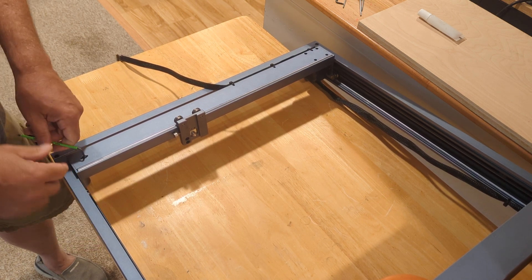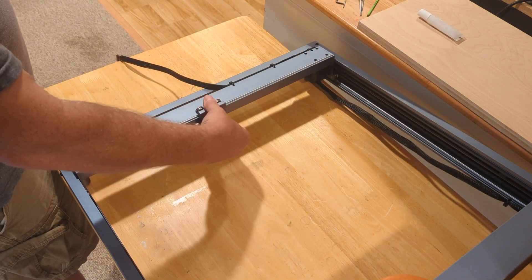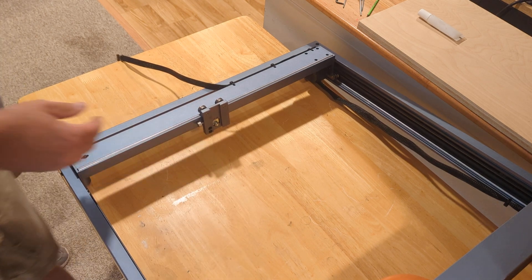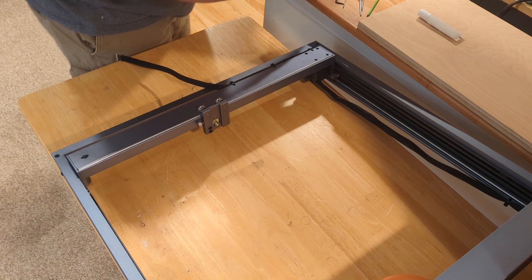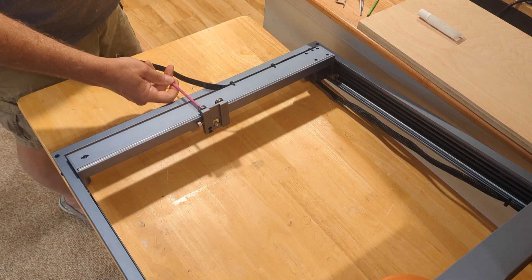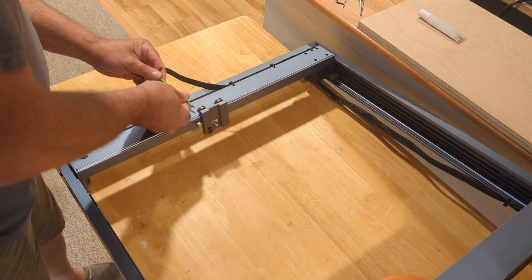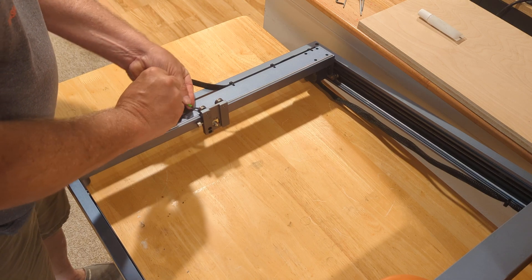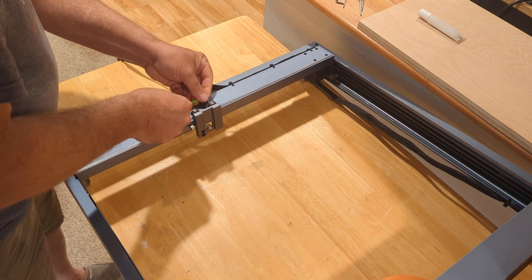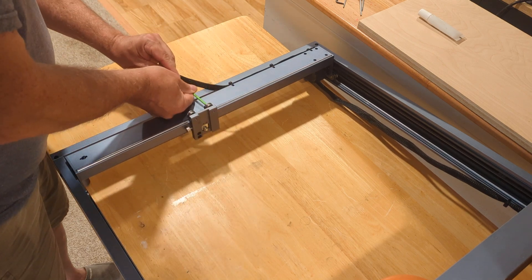While playing around with this I was reminded of another issue. When I first got this machine, the X carriage was really pretty loose — a lot of play, to the point where when I wiggled it with my fingers I could actually hear it knock. The solution is fairly simple: you'll need to pull out your set of wrenches, and basically all I did was loosen up the screws that the wheels are mounted on.